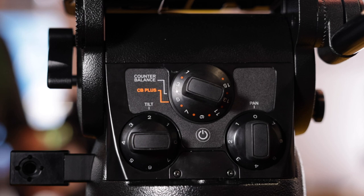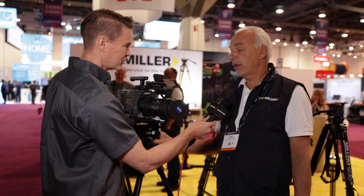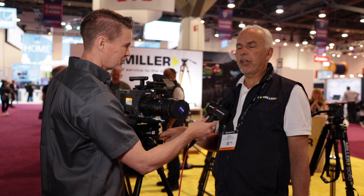We've also got the accessory items that you can bolt onto the head for your viewfinders, ARRI adapters, and so on. And of course it comes standard with an ARRI-type dovetail camera plate, side-loaded mounted as well. It's a beautiful product and we're very proud of it.